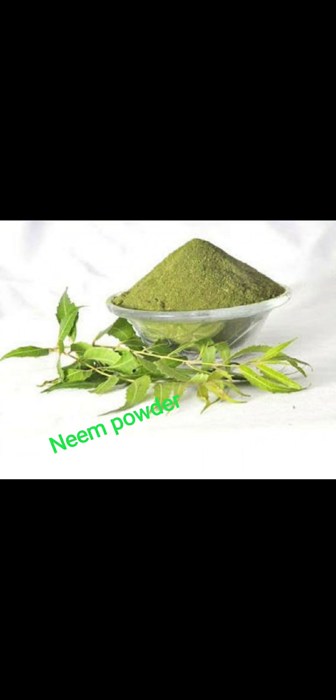Choose 100 grams of Kasturi Manjal. If you are ready, you will also need neem powder — be ready with the neem powder, 100 grams. You will need a spoon for daily use. Mix the Kasturi Manjal and neem powder together. Now, let's pack 2 spoons daily.